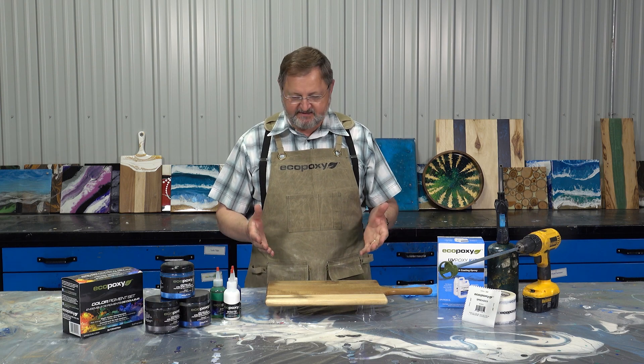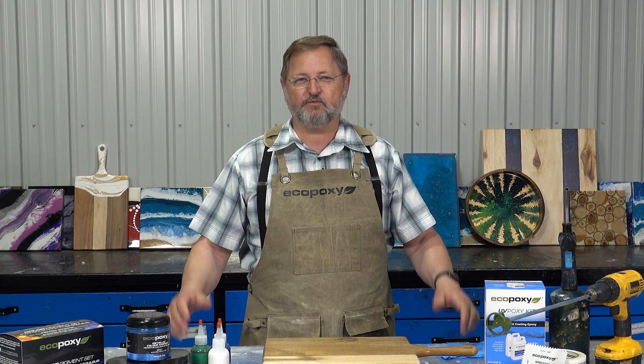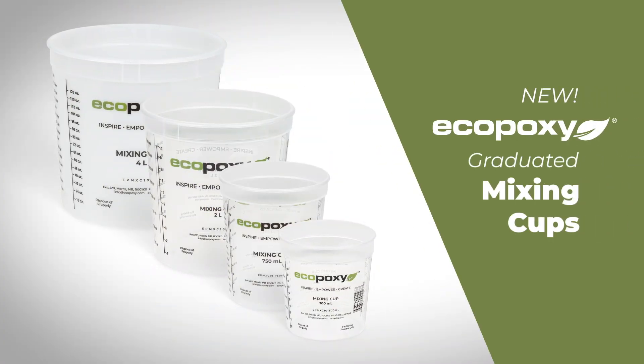What are we going to use to mix these in? How often do you face that same challenge and that same question — where do we find mixing cups? So today I'm happy to announce that Eco-Poxy is launching its own lineup of mixing cups.